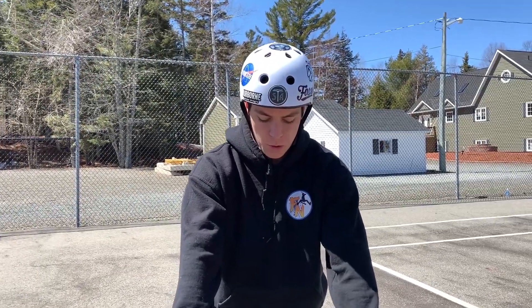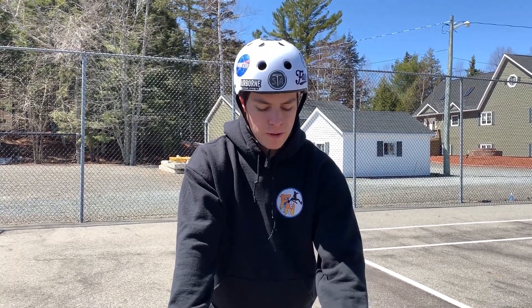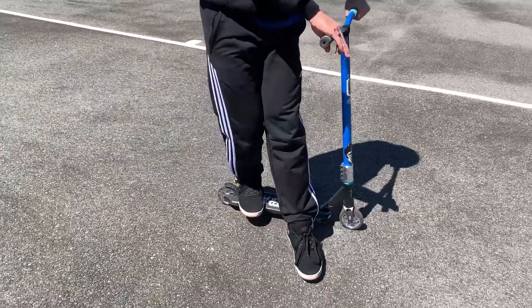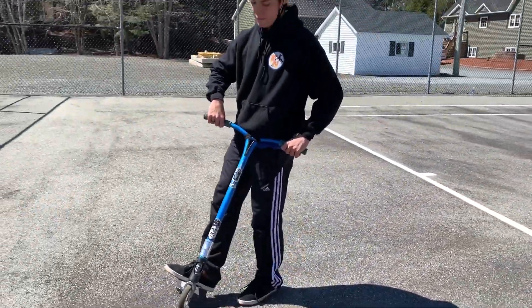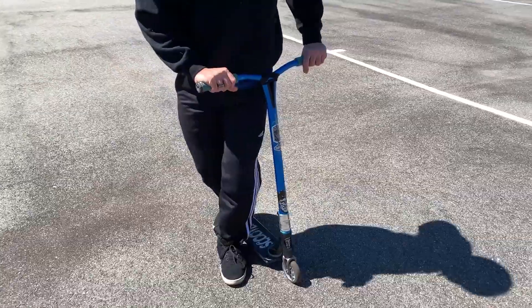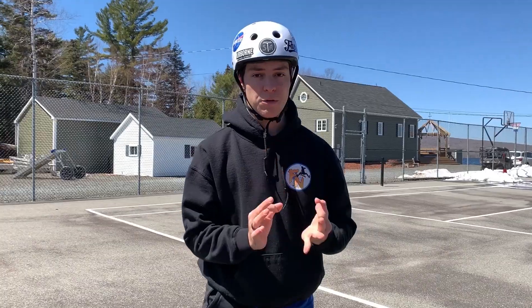Now that you are comfortable with everything, we're going to put it all together into one simple motion. You're going to be rolling, take your front foot off, put it onto the ground, flick it with your foot, finish the rest with your bars, receive the deck to your foot, and land back on it. I personally put a little twist in it — when you take off your foot, go onto the ground, jump, and receive the scooter deck. This helps practice your hand motion, and trust me hand motion is very important.